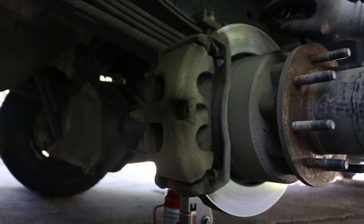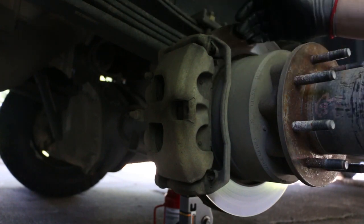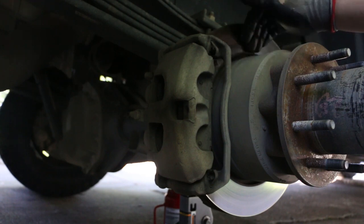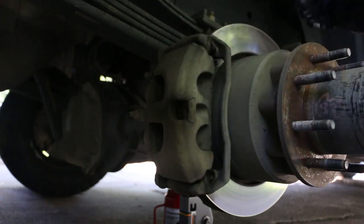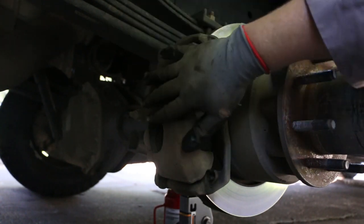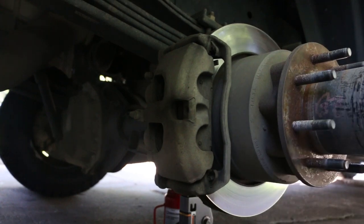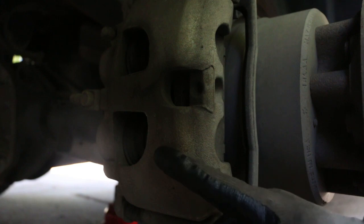I had to look at these brakes before I took the wheels off, and they're actually not too bad. A little bit of glazing, so this will be a little squeaky. The pad life is okay, but the truck's got 100,000 miles, so I'm going to change out the disc as well as the brake pads. First thing you're going to want to do is take off the caliper. To do that, we're going to take off this bolt and there's another small one right here.